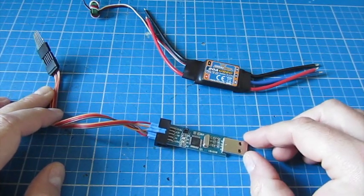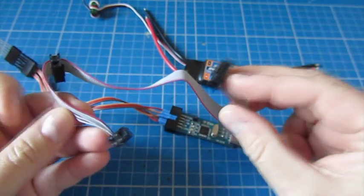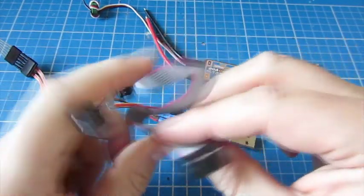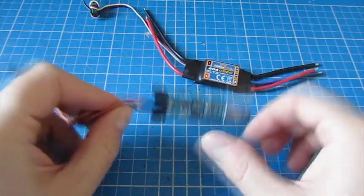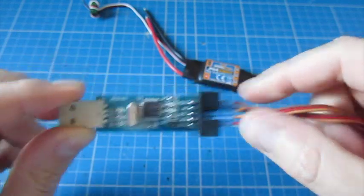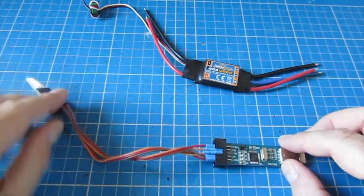You'll need a programmer of some description. I'm using my USB ASP programmer that I purchased to update things like the KK 2.0 firmware. It comes with a ribbon cable — one end plugs into the programmer and the other end would normally plug into the KK 2.0. But when I show you the pin outs you need to connect to on the board, you'll notice they're the same: MOSI, RST, SCK, MISO. So you can actually make a cable up like I have here.